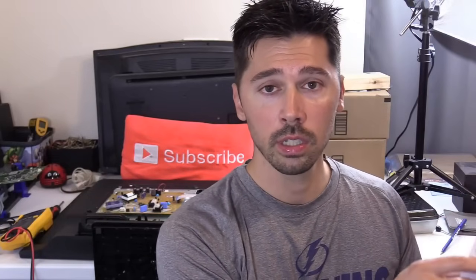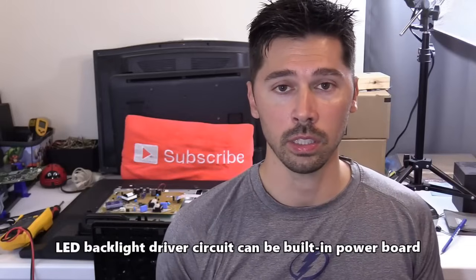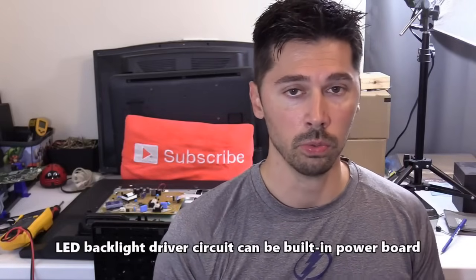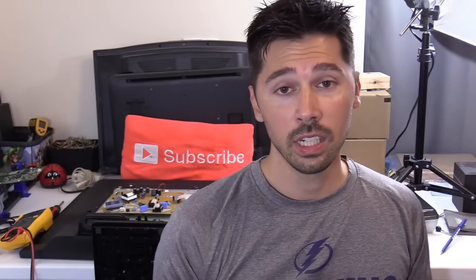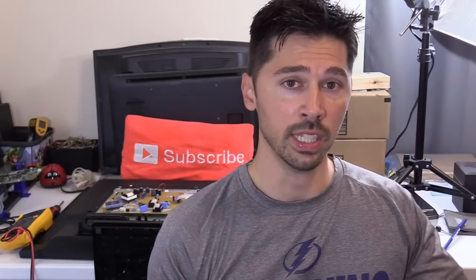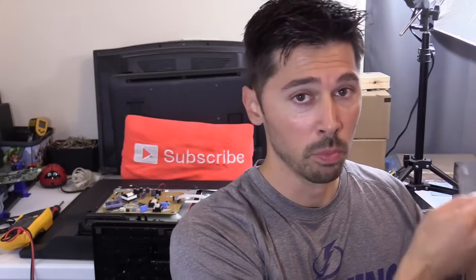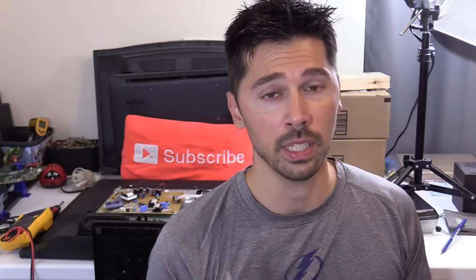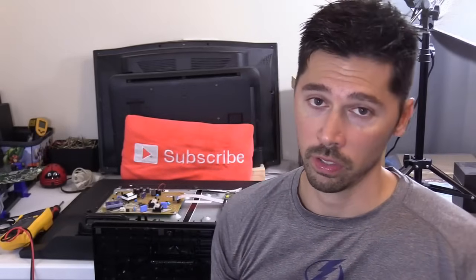If your LED driver board is defective, it can also cause the TV to shut down. Unplug the LED driver board from the circuit, turn on the TV, and see if it stays on without the LED driver board. If it does, you can assume the LED driver board is defective — but it could also mean the LED strips themselves are defective, which are part of the backlight circuit.